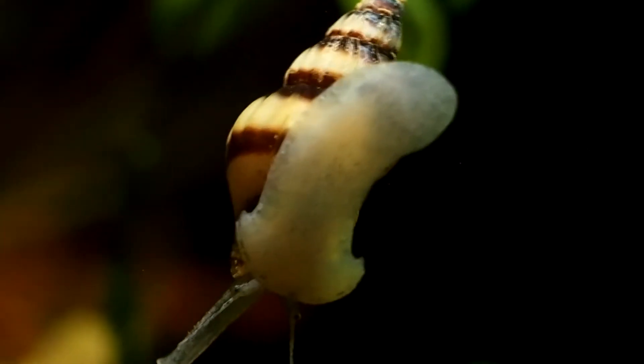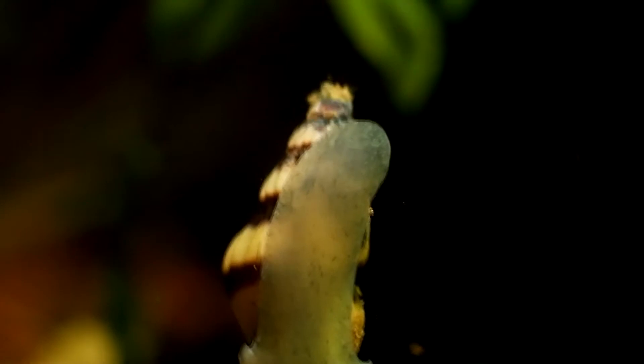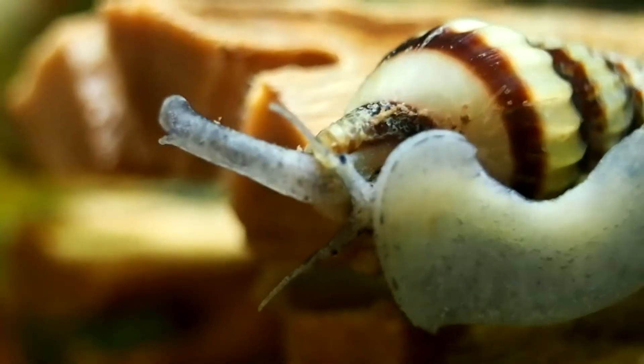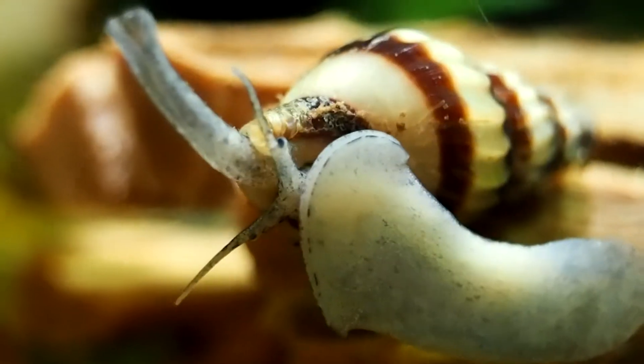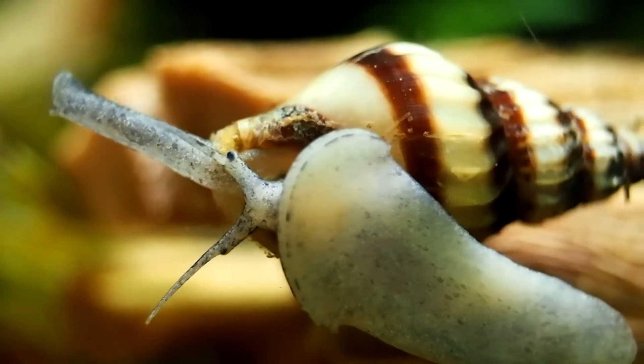I also just liked the look of these snails. I prefer the snails with the cone shaped shells, and the yellow and brown striping of assassin snails definitely caught my eye. Even for a beginner, I would say these snails are easy to care for, though they are carnivorous so you do have to make sure you have enough protein for them to eat, which was not an issue for me. This also makes them great for planted tanks as they have no interest in eating any of your leaves.